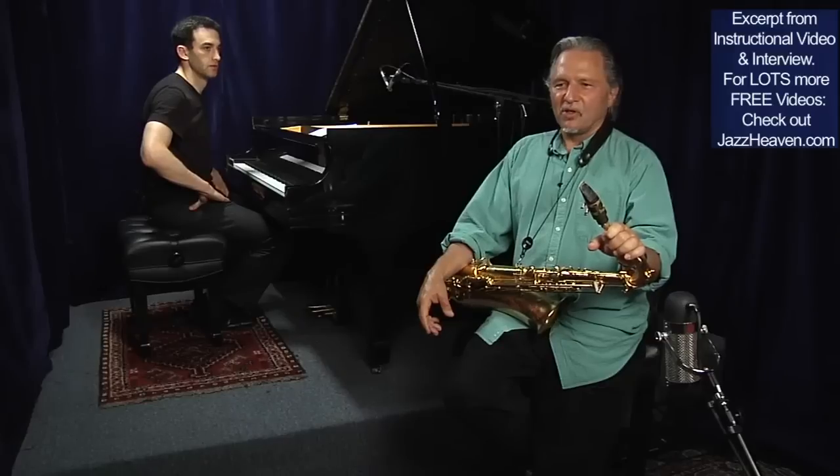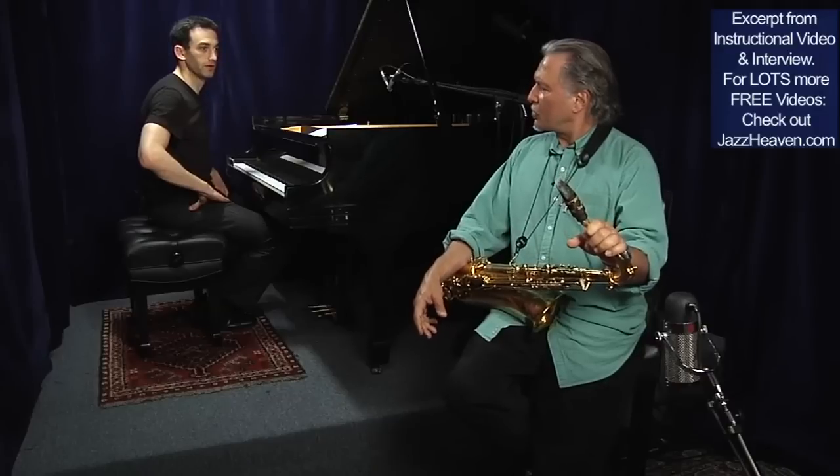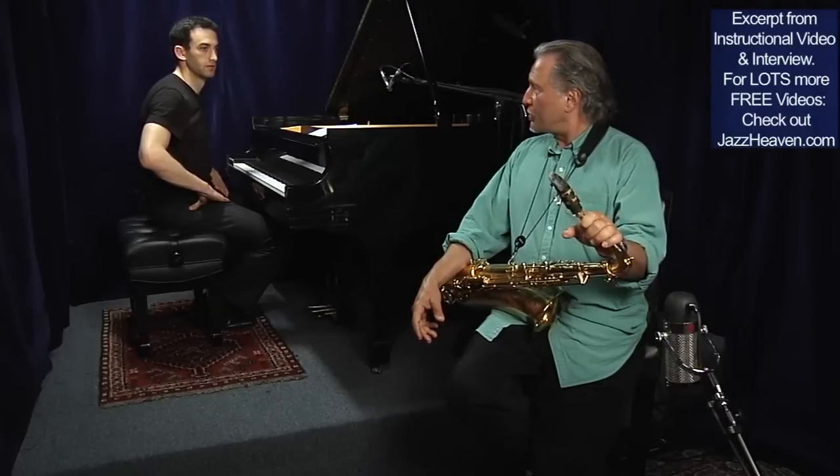I mentioned before that it's not what you play, it's how you play. So I could go to a tune and just play all the wrong notes and just try to — let's do it. What tune do you want to play? Let's do that tune I wrote, on again, off again, on the same changes as Solar.